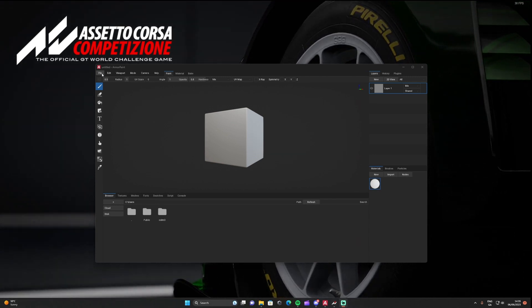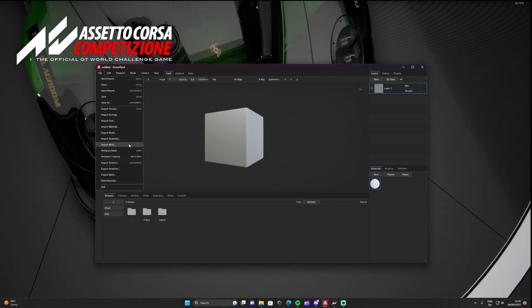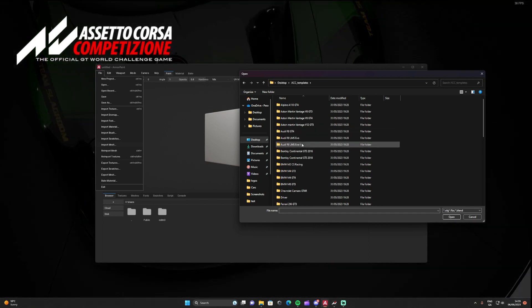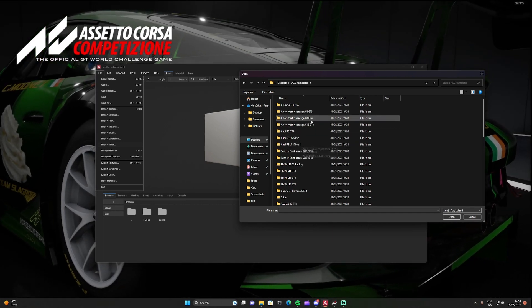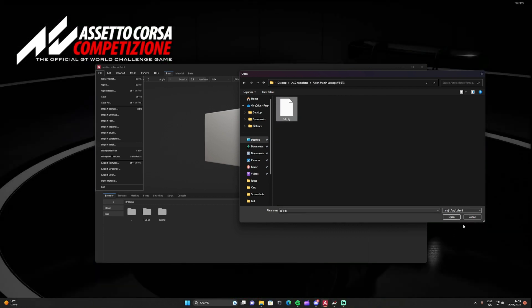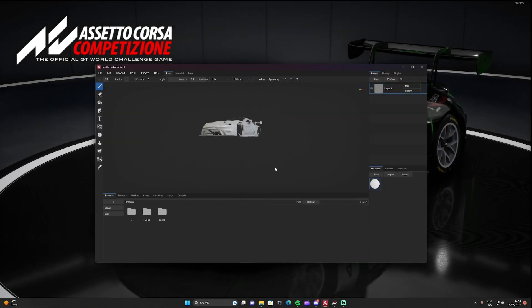So we need to go to Import Mesh. I have mine saved under ACC Template, so we're going to do the Aston Martin Vantage. Open up the OBJ file and then press Import.